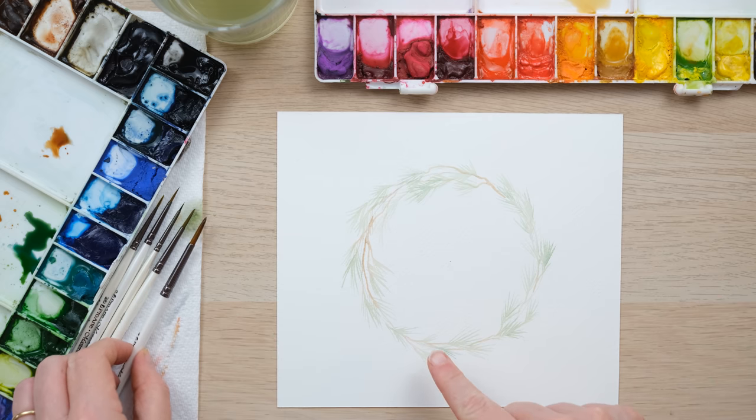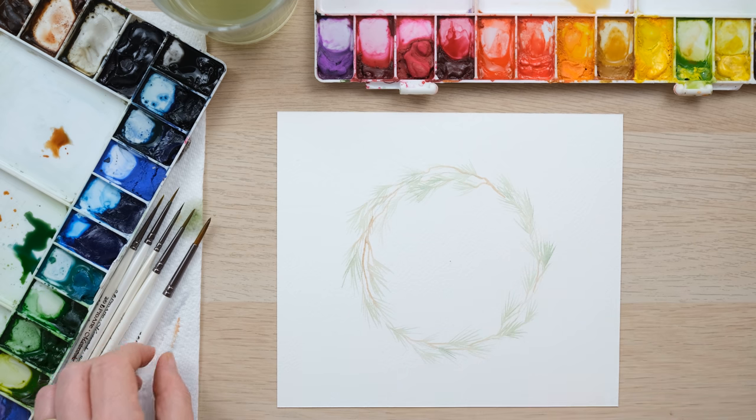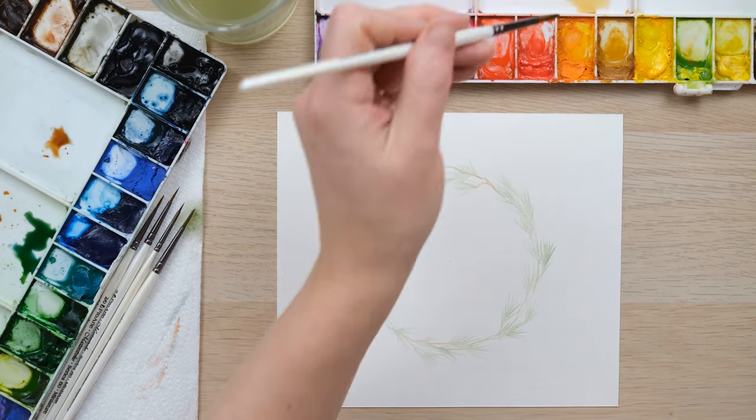I should also say that if you've not done a wreath before, I achieved a pencil circle as my template to start off with just by using a compass, but you could always find something round to draw around — that's all you need to start off with.